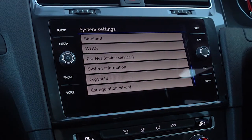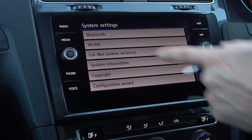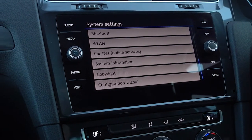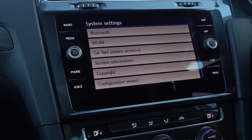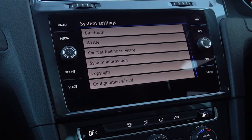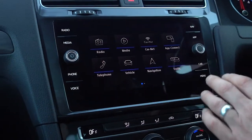Last of all there's your settings — again, lots of various bits and other places to access, like Carnet, the configuration wizard from the start. You can also get to the phone Bluetooth menu from there as well. But that covers all of those menu buttons.